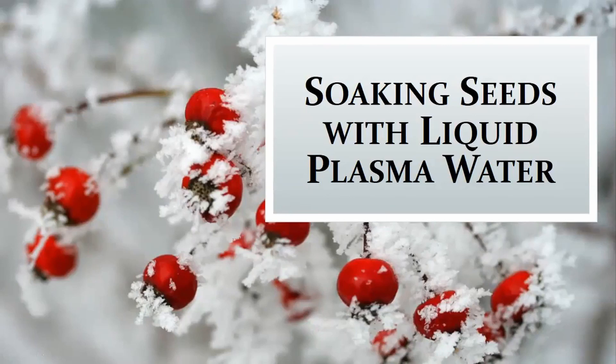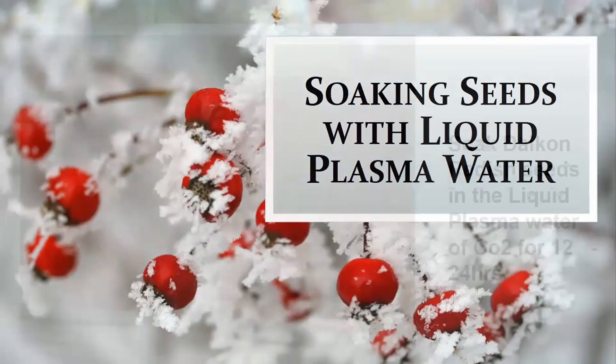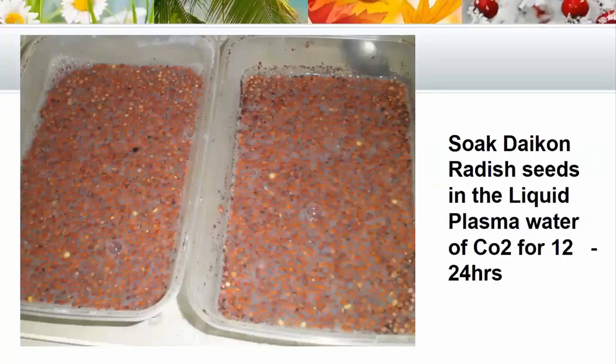So we did this experiment a while back, and we haven't actually put this out on the public teachings yet, so this is also new. We're going to start with our basic soak. What we did was we soaked daikon radish in the liquid plasma water of CO2 for 12 to 24 hours.